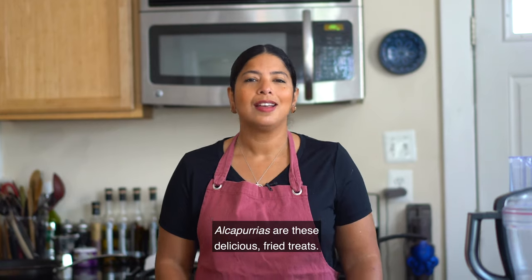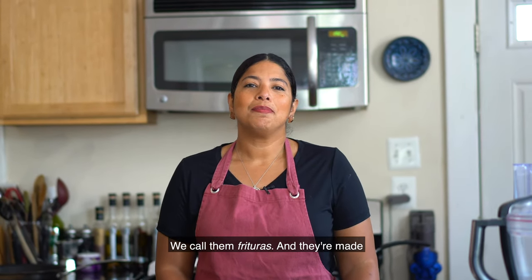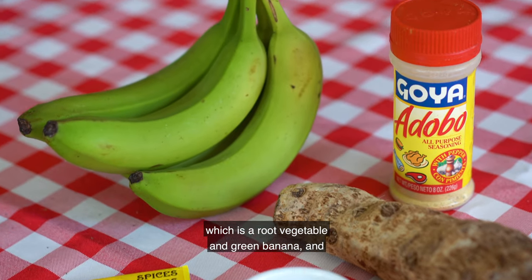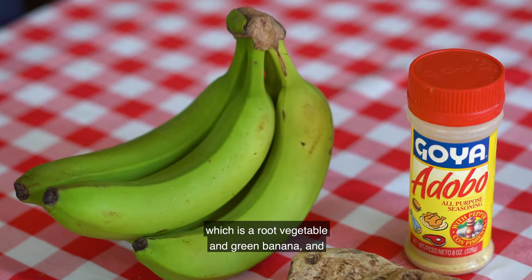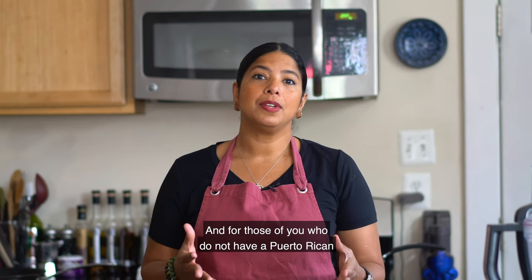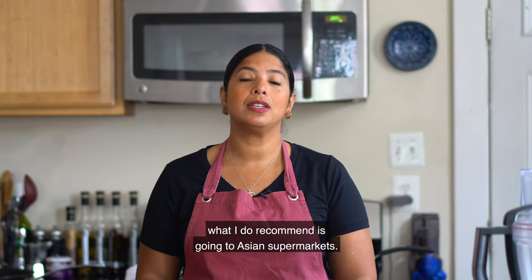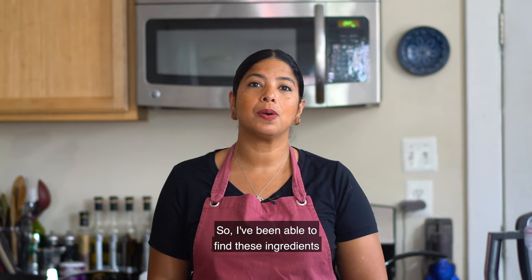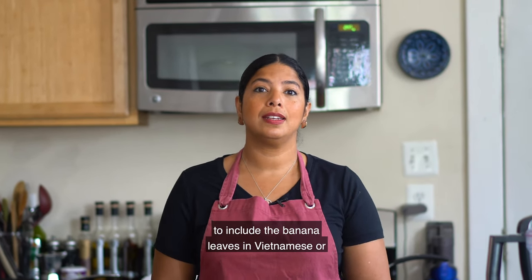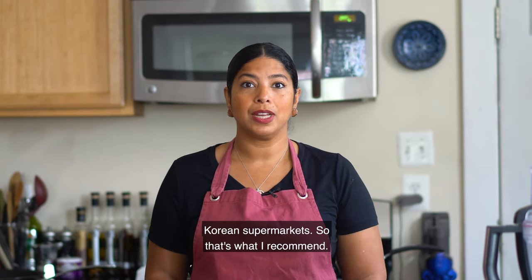Alcapurrias are these delicious fried treats — we call them frituras — and they're made with a dough, a masa, of yautia, which is a root vegetable, and green banana, filled with some type of meat. For those of you who don't have a Puerto Rican supermarket nearby, I recommend going to Asian supermarkets. I've been able to find these ingredients, including banana leaves, in Vietnamese or Korean supermarkets.